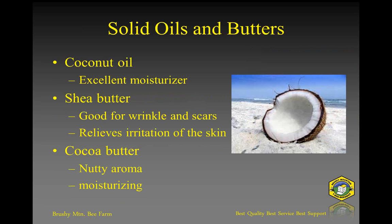The other ingredients include solid oils and butters. We've got coconut oil, which is a solid at room temperature and is an excellent moisturizer, very good for the skin. We've got shea butter, which is also a solid with a consistency similar to butter, as the name implies. It's great for wrinkles and scars, excellent for relieving irritation of the skin, and fantastic for psoriasis or eczema.